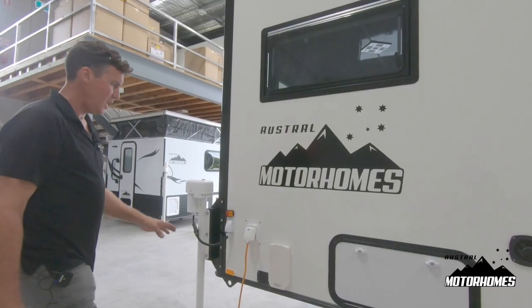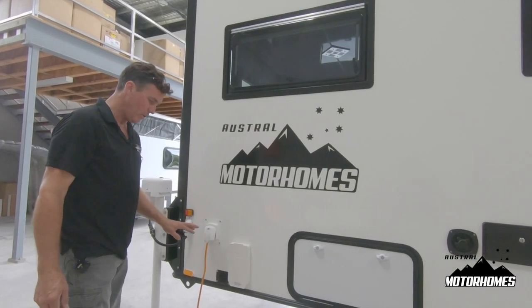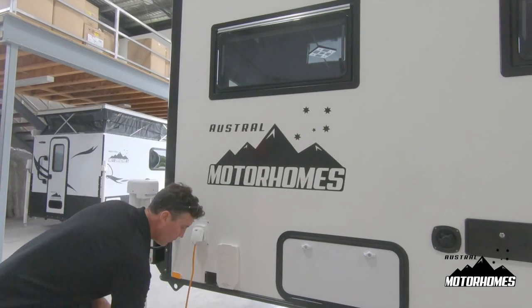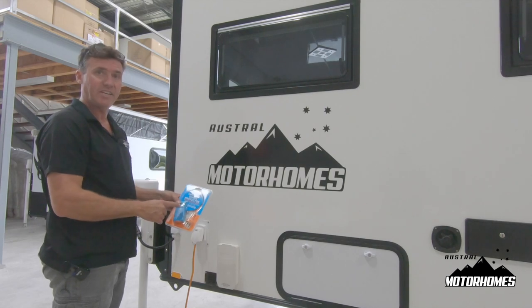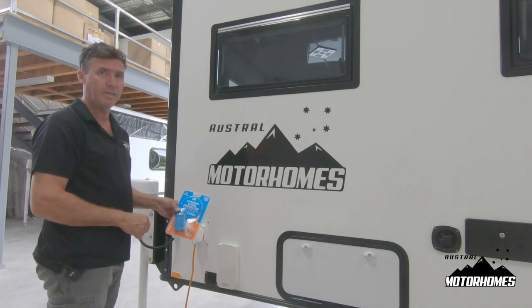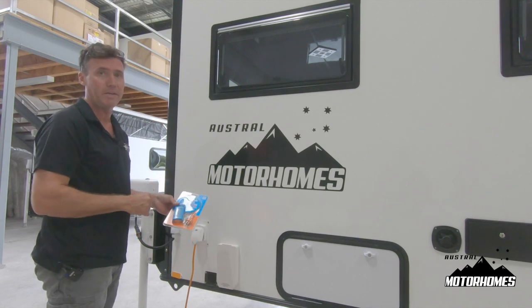Here's your 15 amp inlet. We also supply you with a power adapter from a 10 amp plug and a 15 amp surge protector. You must use both of these, or we will know when the electrical equipment has blown up from a surge and you haven't been using these two items. We also supply a 15 amp lead.